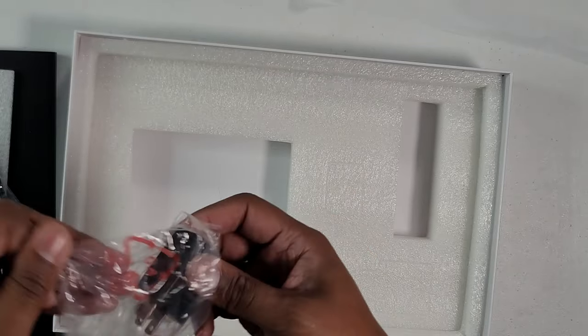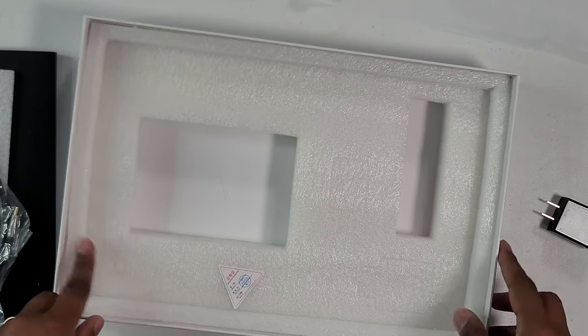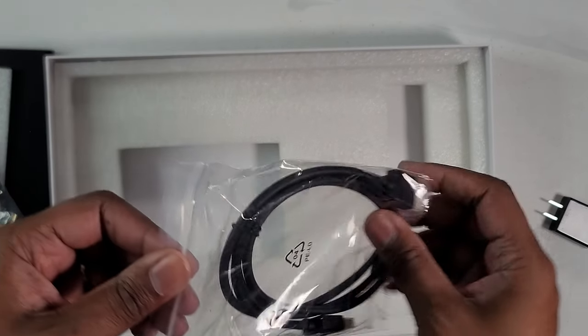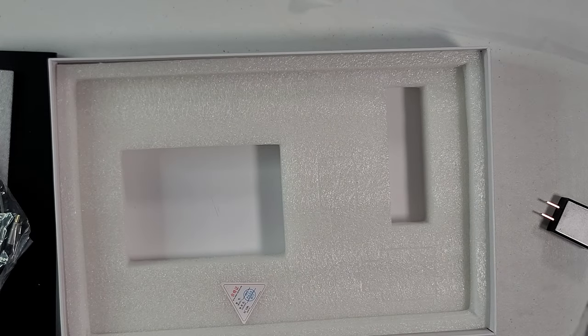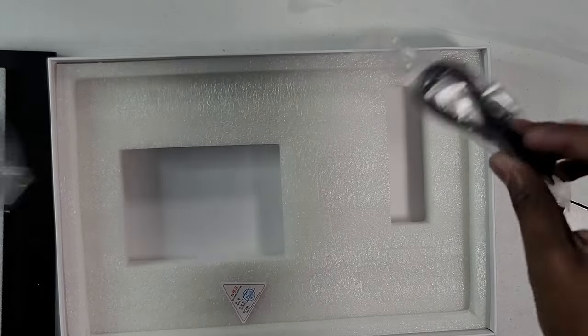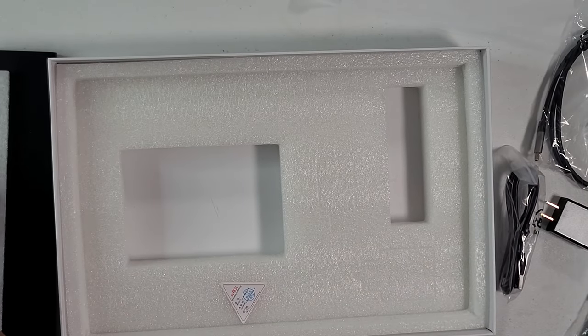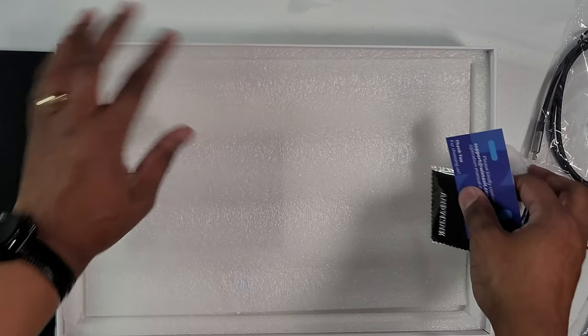So go ahead and get all this stuff together — the power brick, USB-A. I already have HDMI ready, but I'll use the USB-C to USB-A and the USB-C to USB-C, which I can use for my Nintendo Switch. I'll put this all to the side.